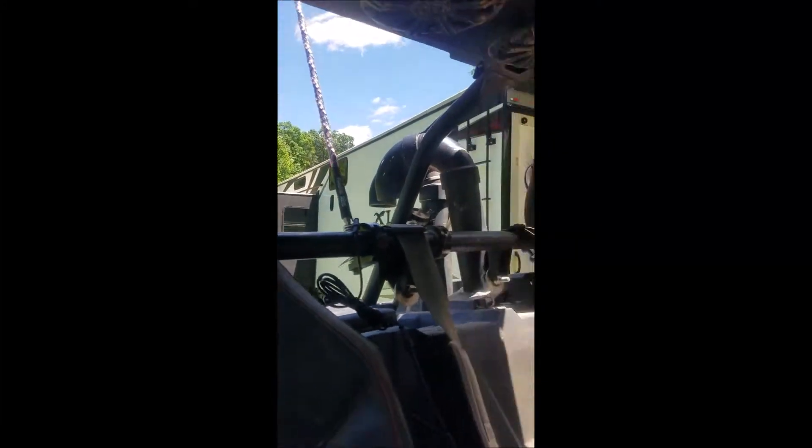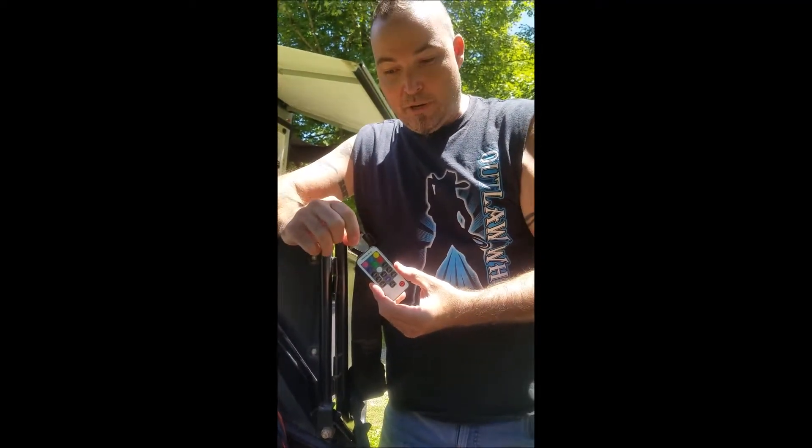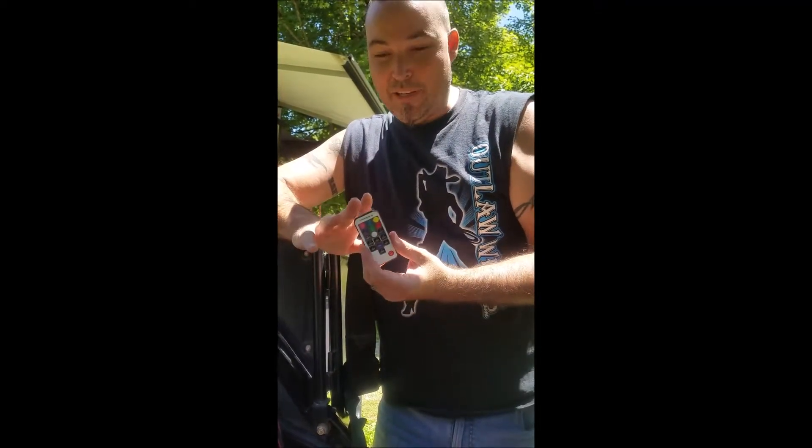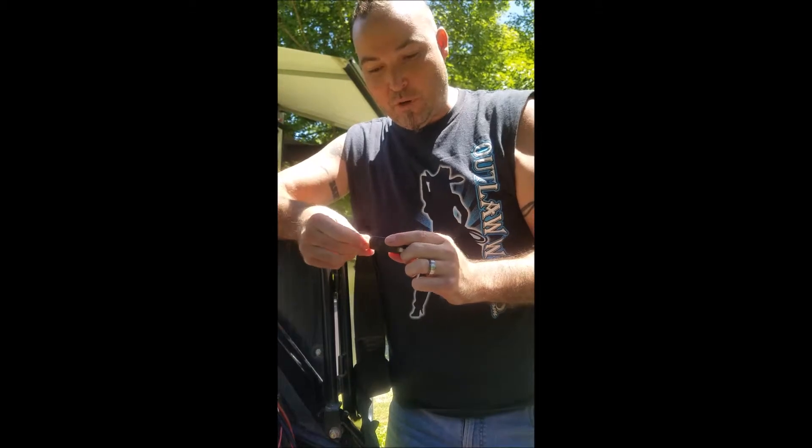Also of note on the remote controls, there is a battery tab here — you will need to pull that out. We get several calls about this, and without making fun of anybody, you have to have this pulled out for the remote to work.